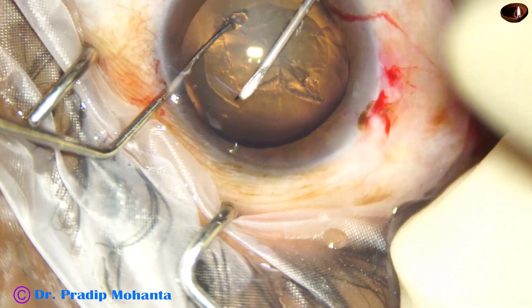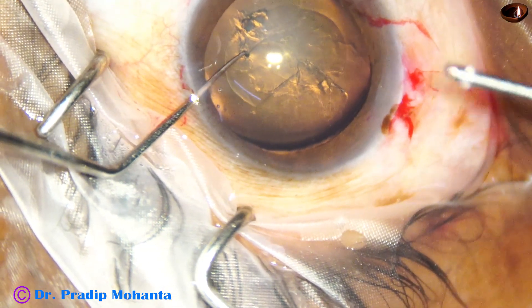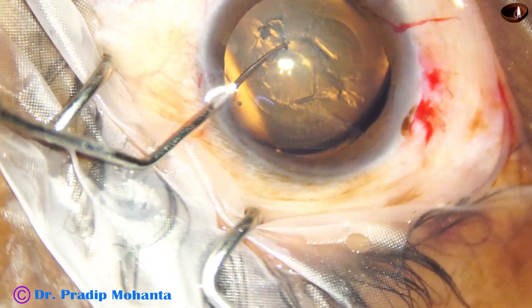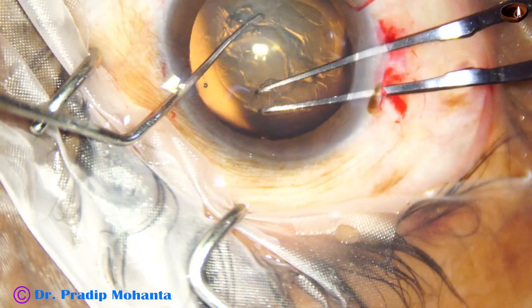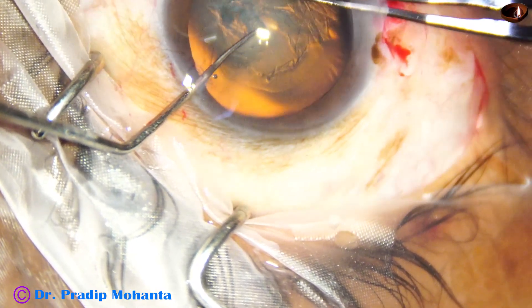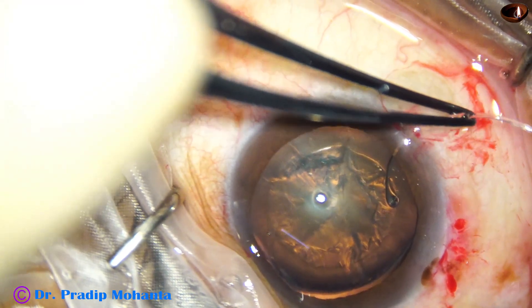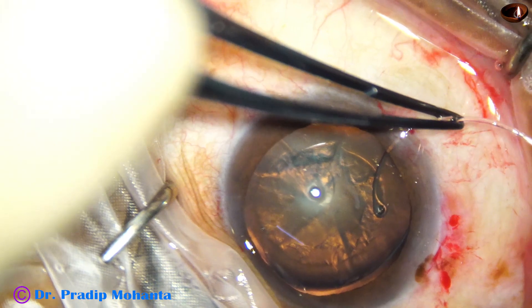I made the incision at 9 o'clock because the zonular tear runs from 8:45 to about 3:30. If I make the main incision at around 12 o'clock there will be too much prolapse of vitreous and the case will be very tough. So I made the incision at around 9 o'clock.